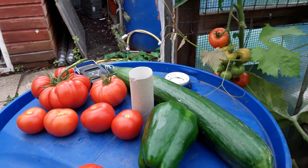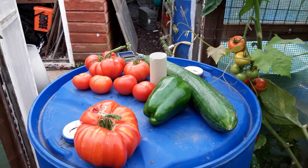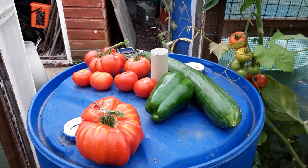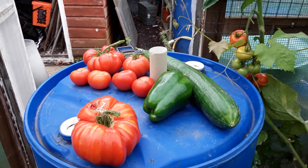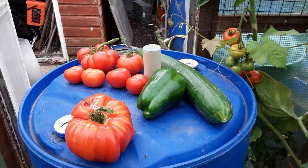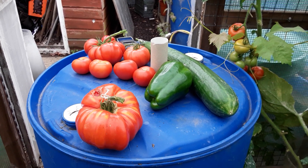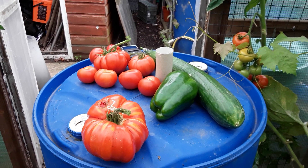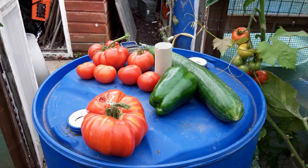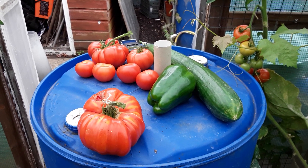So big cucumbers, big tomatoes, lovely grapes, courgettes growing well. By putting all my wormery castings into this polytunnel ready for the growing season, it has worked for me. Take care my friends — happy gardening to you all, till next time. Ta-ra for now.